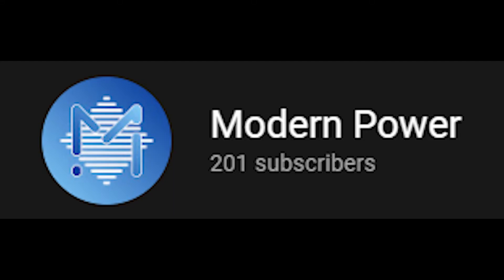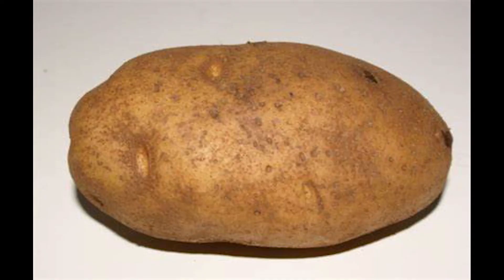We just passed 200 subscribers, which is absolutely crazy. And if you made it to the very end, make sure to put 'potato' in your comment — don't question it, just do it.